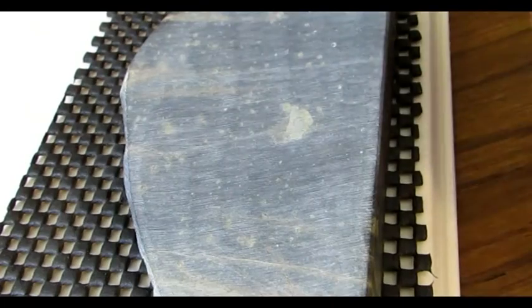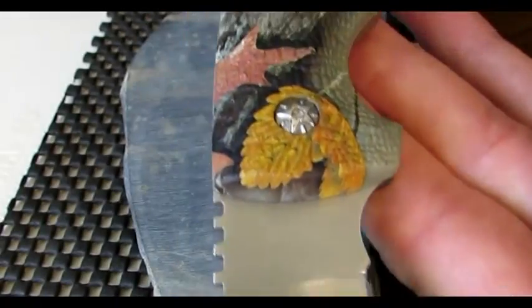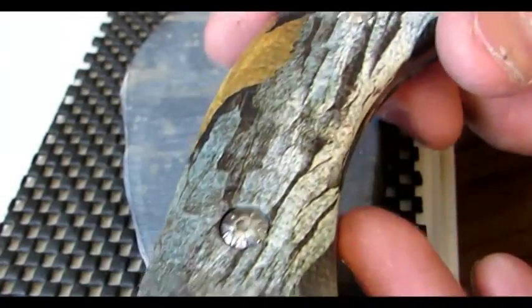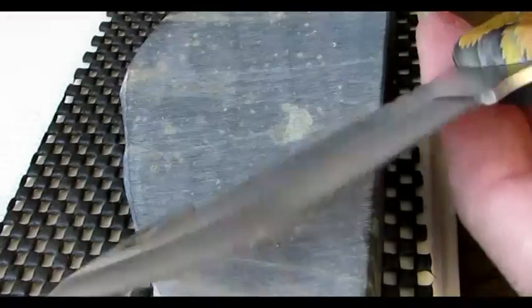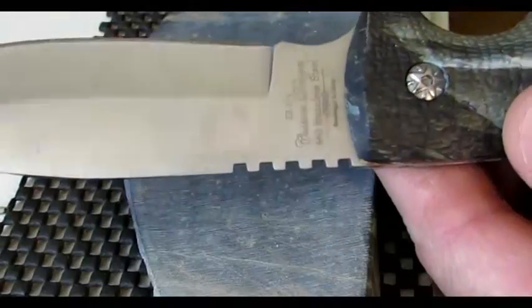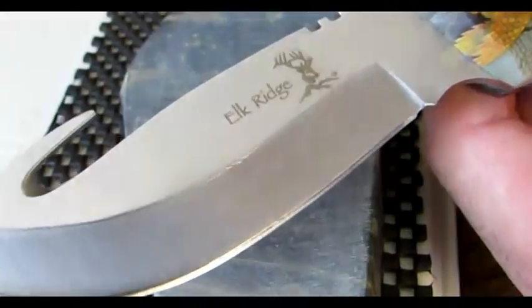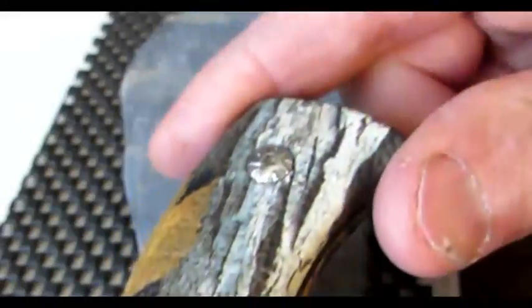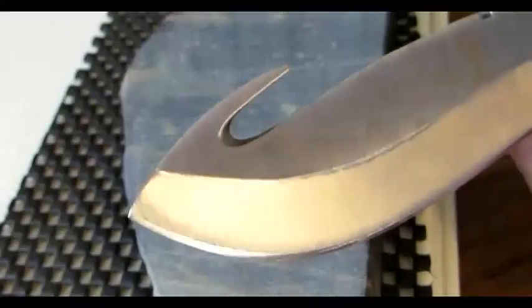Hey everybody, this is Terry at Knifestones.com. I have a skinning knife right here. It's Elk Ridge, and it's just 440 stainless — not a high-end knife or anything. It's one of the cheapy knives, but it looks kind of cool. It's got a camo handle and a gutting hook.